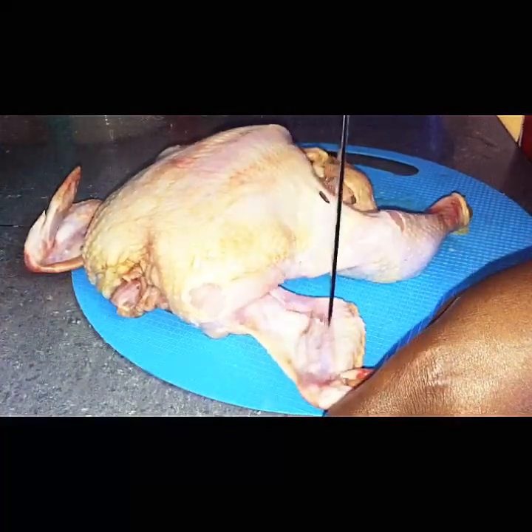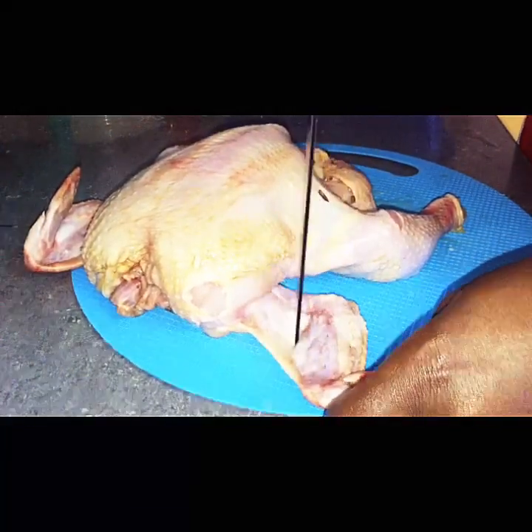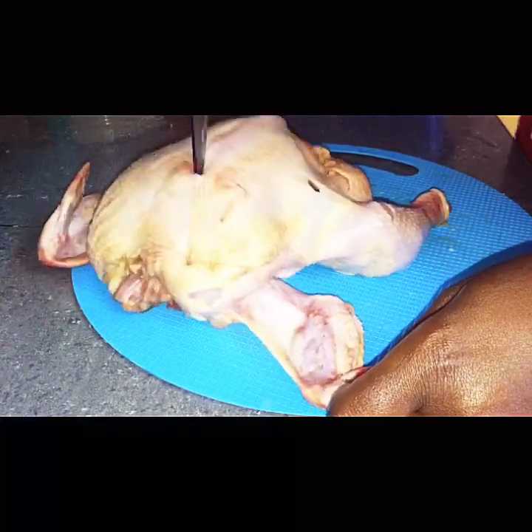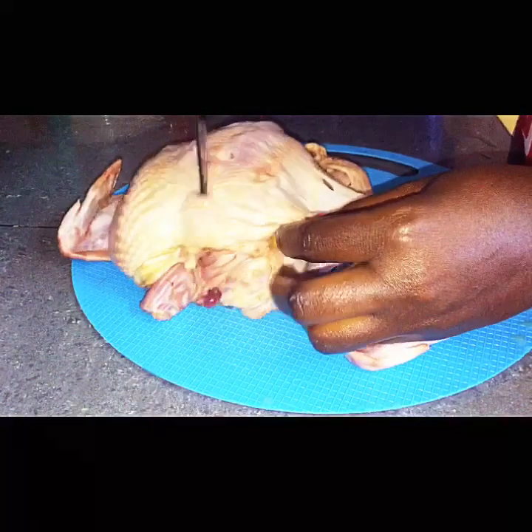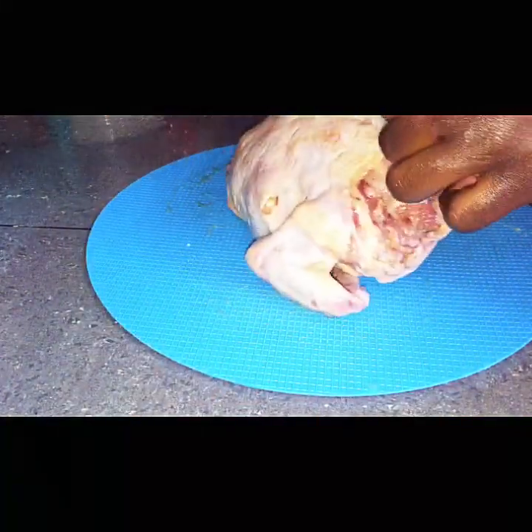Once done, set the chicken aside so that it can rest for some minutes. While I was setting mine, I added some dried rosemary so that it can set with it and give it all the flavor that it will need.